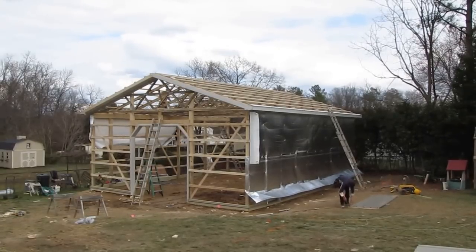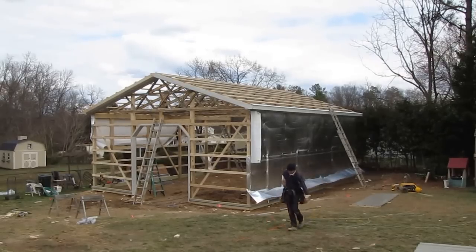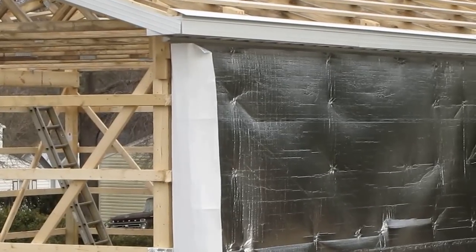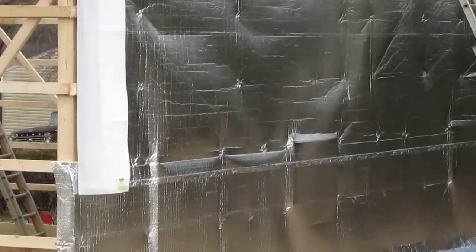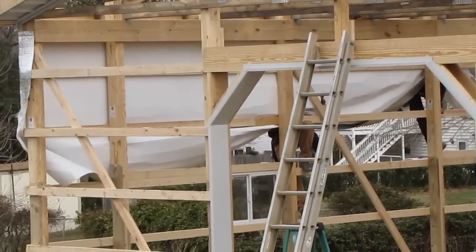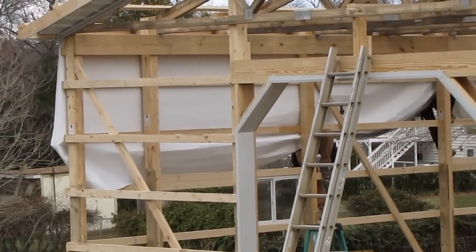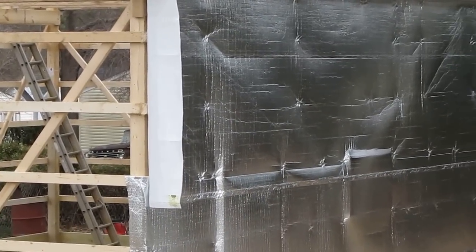Hey folks, now we got to the heart of the CHA pole buildings project — putting an airfoil insulation vapor barrier, all in one side. The white goes on the inside, like this right here, and the silver part goes on the outside.